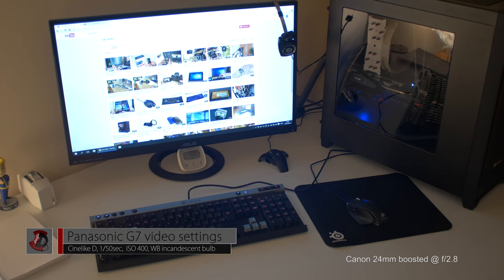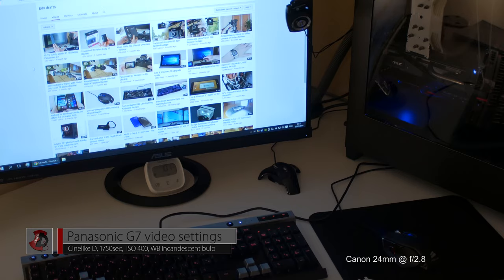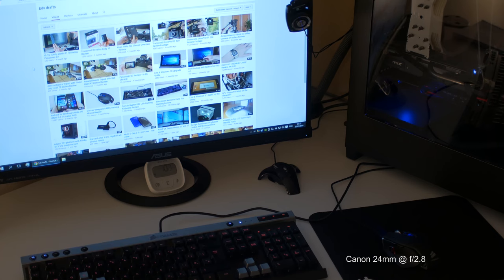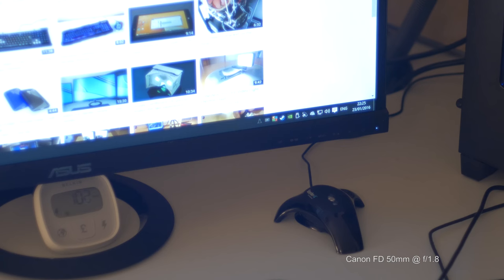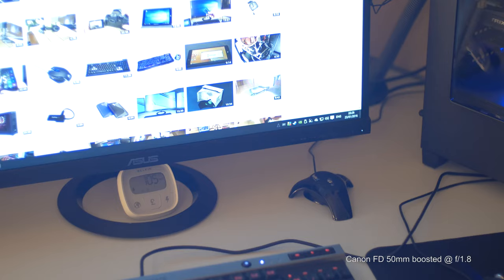First, I'm going to show the Canon FD 24mm f/2.8 at the widest aperture, and the same with the Canon FD 50mm — with and without the focal reducer. As you can see, they're cycling between the two. I want you to clearly see how much brighter and wider the image gets with a focal reducer compared to without, and it should be very clear already from this first part.